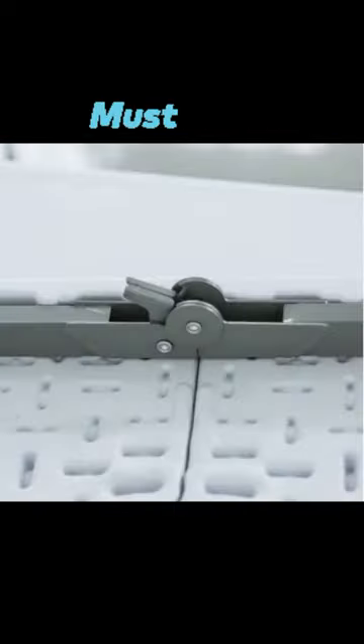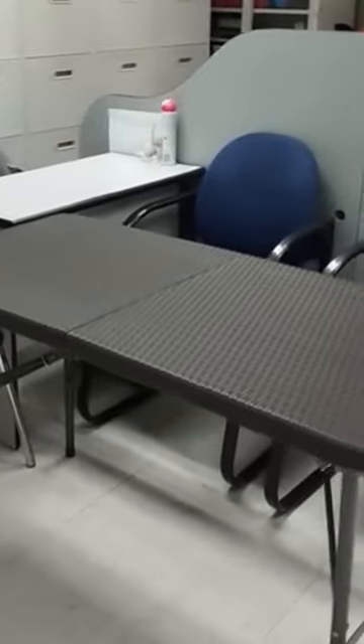The patented steel frame design provides a sturdy foundation and is protected with a powder-coated, weather-resistant finish.